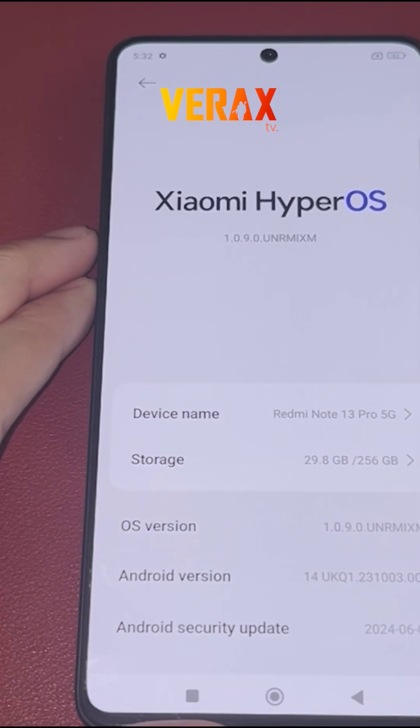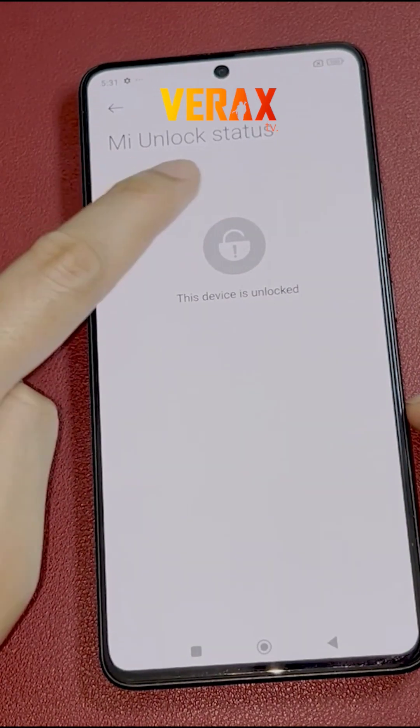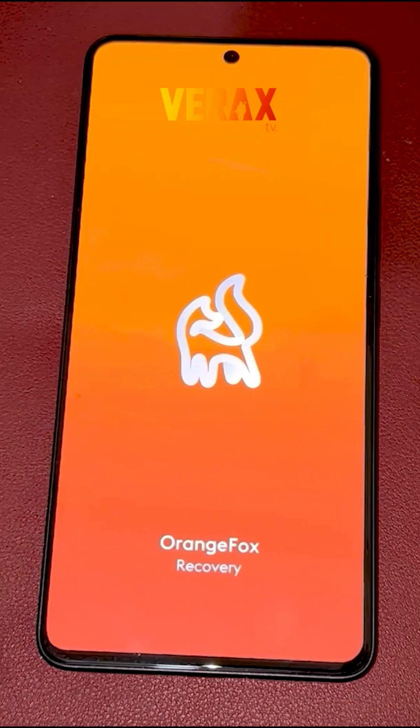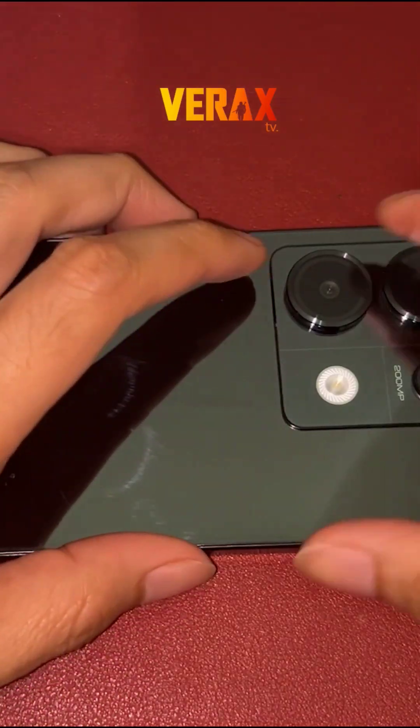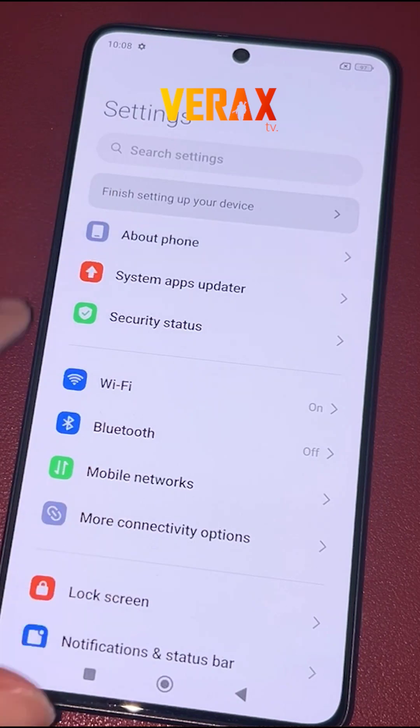Before you proceed with the custom ROM installation, make sure you have an unlocked bootloader and a pre-installed custom recovery, like Orange Fox Recovery. If you don't have one, you can check our separate tutorial for bootloader unlocking and installation of custom recovery. A link will be provided in the description box below.